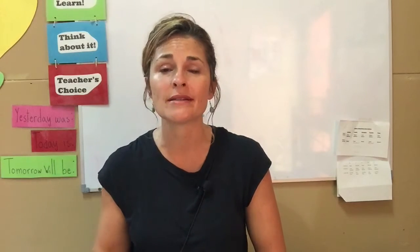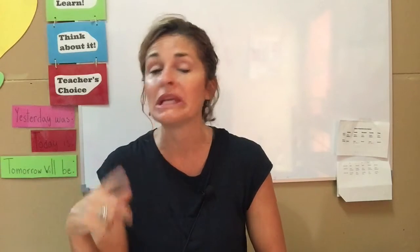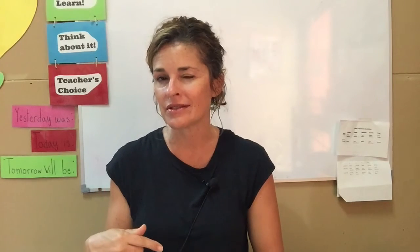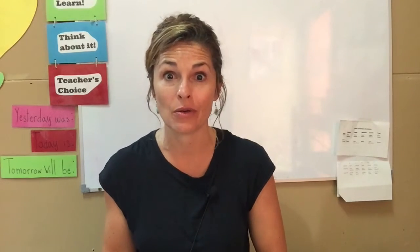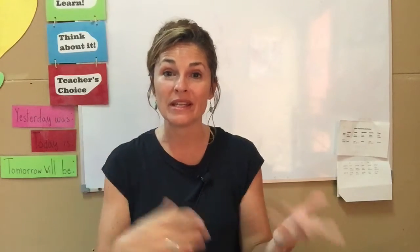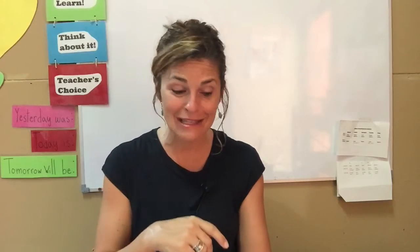This is the day that God has made, and I will rejoice. I'll be happy about it, or I'll be glad in it. Glad is like happy. So we have the strength, because God says so in his word, we have the strength to look at every day and be happy, no matter what we need to do. So I'm excited to see you today.